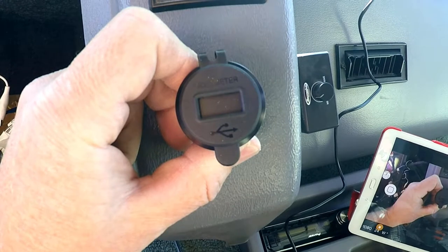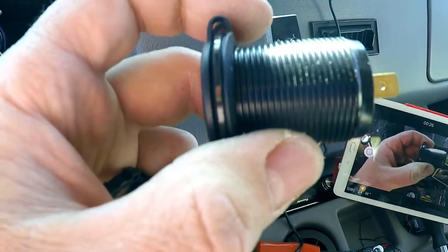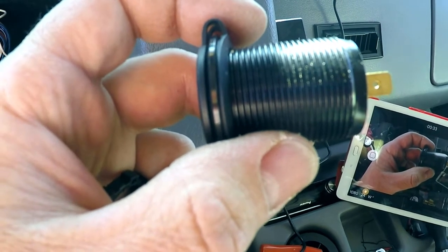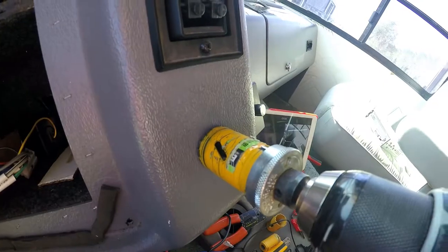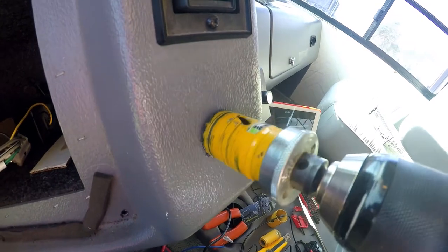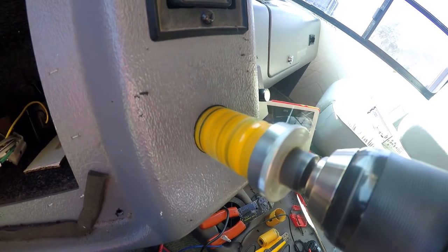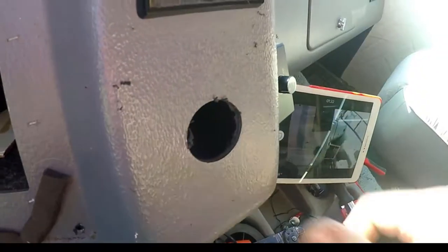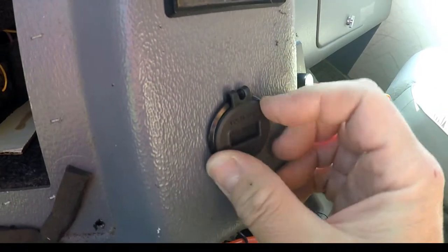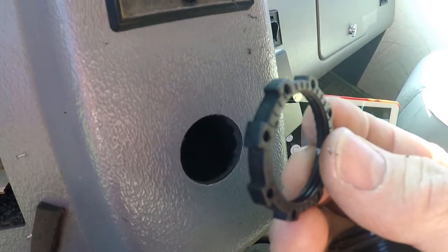The USB charger includes a voltmeter, so it'll give me a kind of live status of the battery while I'm driving, instead of just an idiot light. I'm going to use a one-and-a-quarter inch hole saw to drill a hole through there, then push it through and connect the power wires. Using a one-and-a-quarter inch bi-metal drill bit — check for burrs, test fit, and that should work. There's just a nut that screws in from behind.